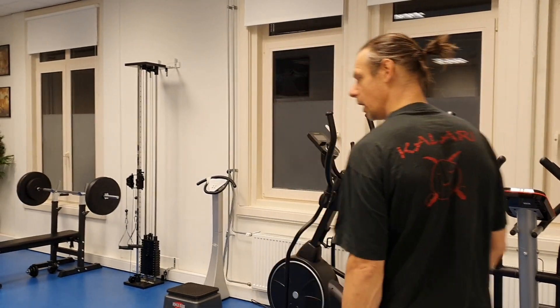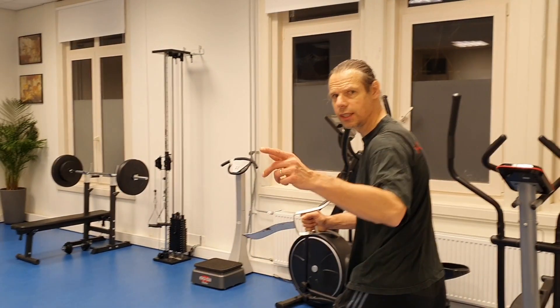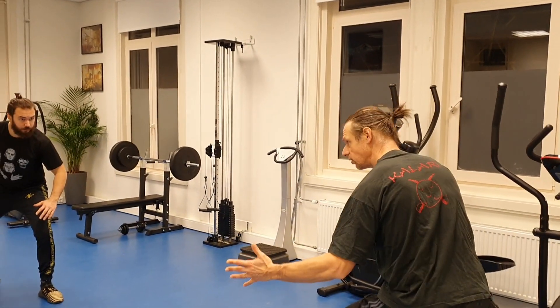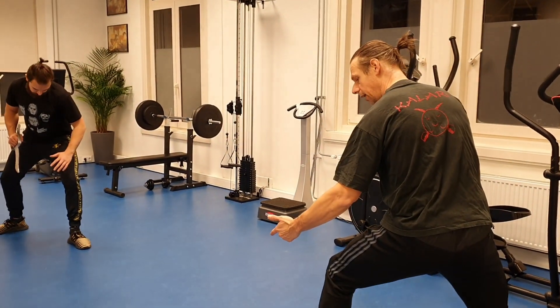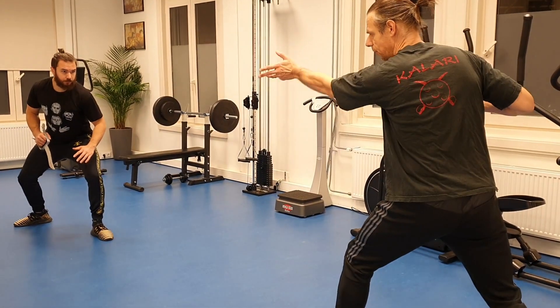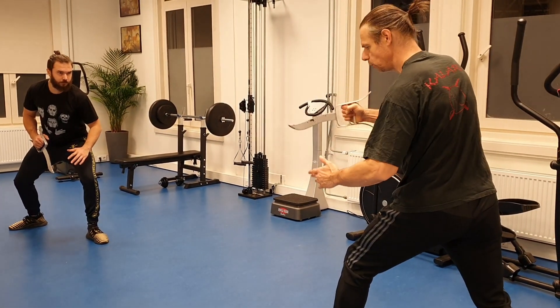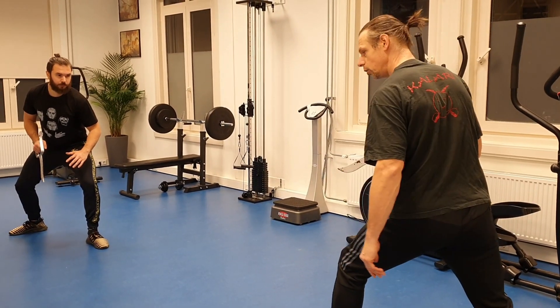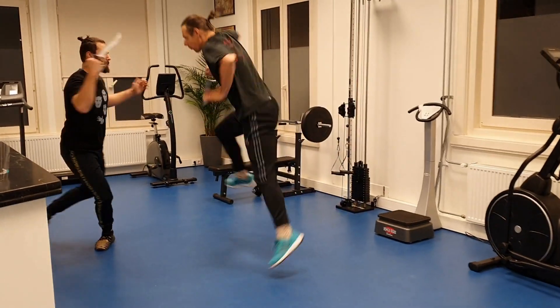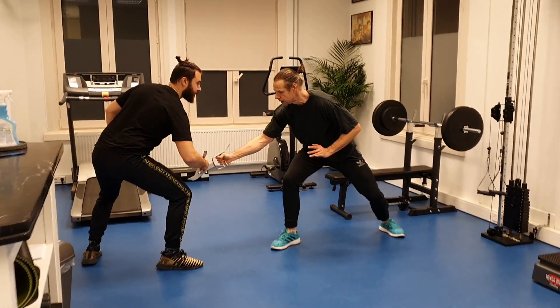Now I demonstrate the form. I put everything which I told you in the previous part into this form. I'm going to stand ready, left front. And I'm going to jump and thrust my Katara into his body. I do this by two steps: one, two, and I jump and thrust.